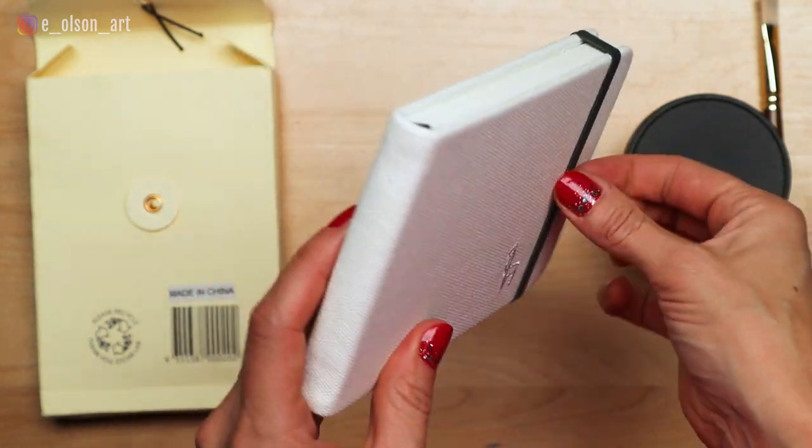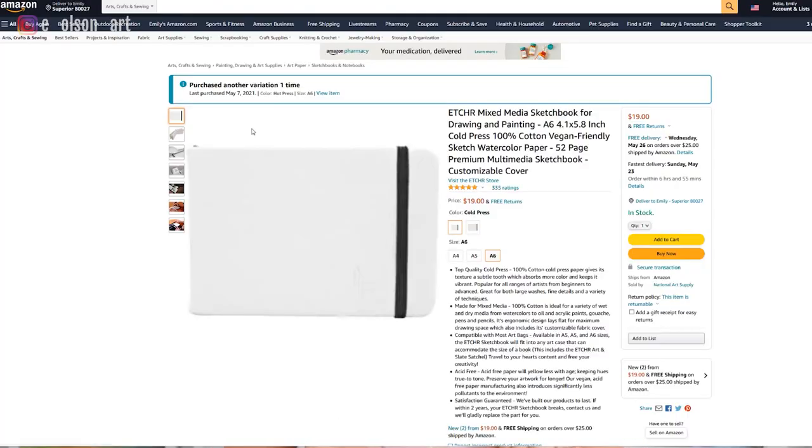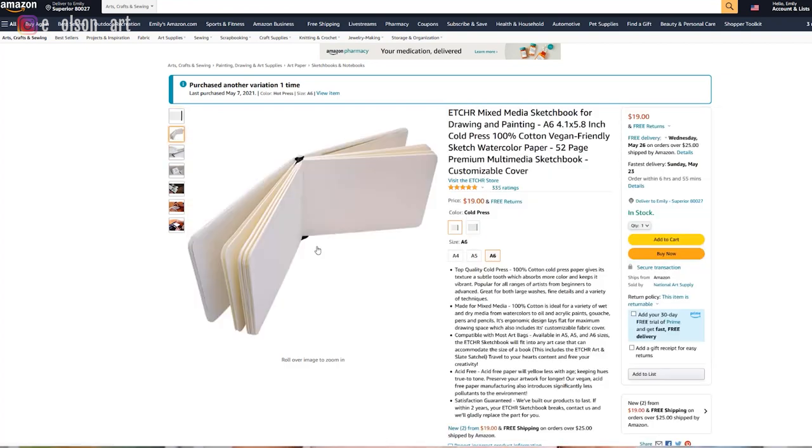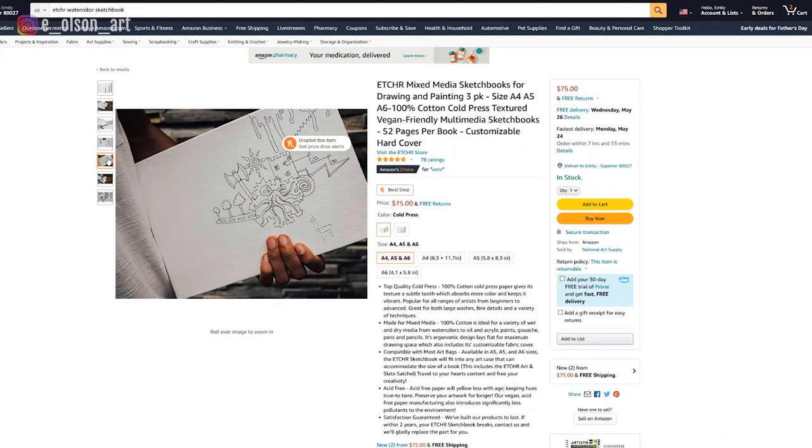I love to try new papers and surfaces for my watercolor paintings, so when I discovered this watercolor journal by Etcher on Amazon, advertised as a customizable hardcover sketchbook with 100% cotton paper pages, I just had to buy it. I was especially intrigued by the image of a drawing on the fabric cover. I recently posted a video about painting on a canvas fabric bag, so I thought, why not try watercolor on the cover of this journal too?